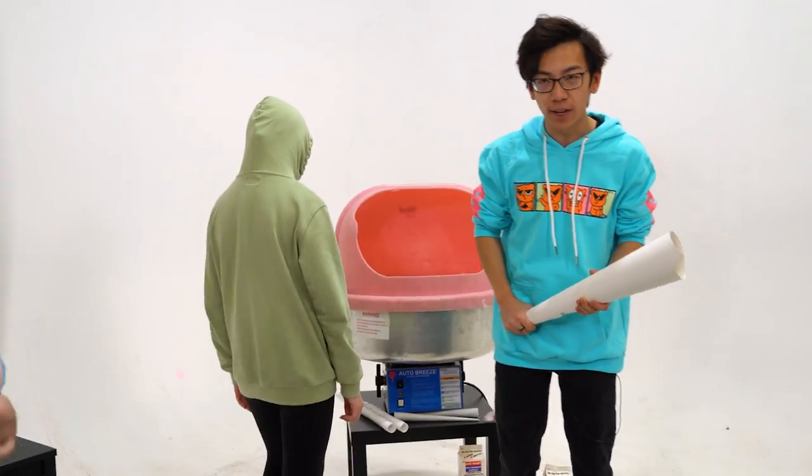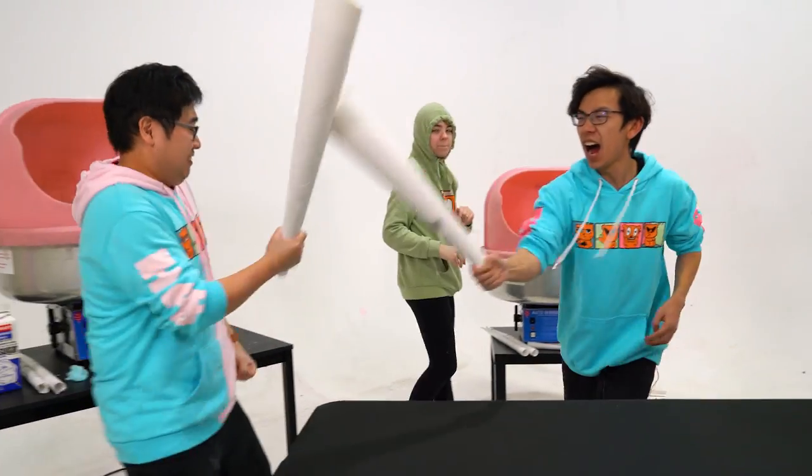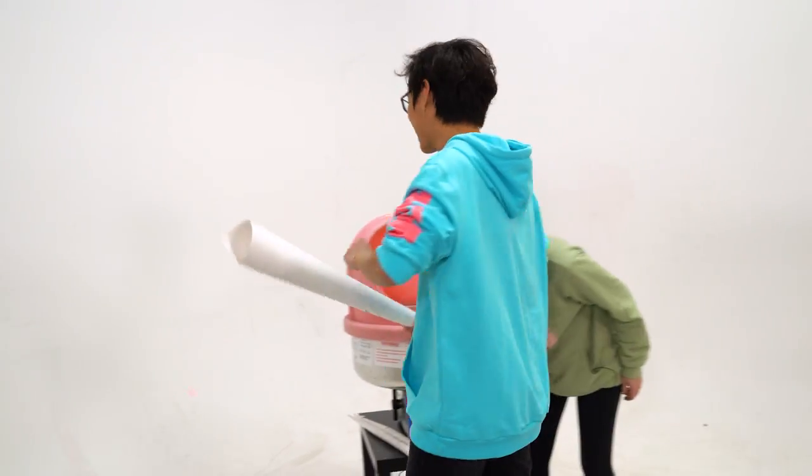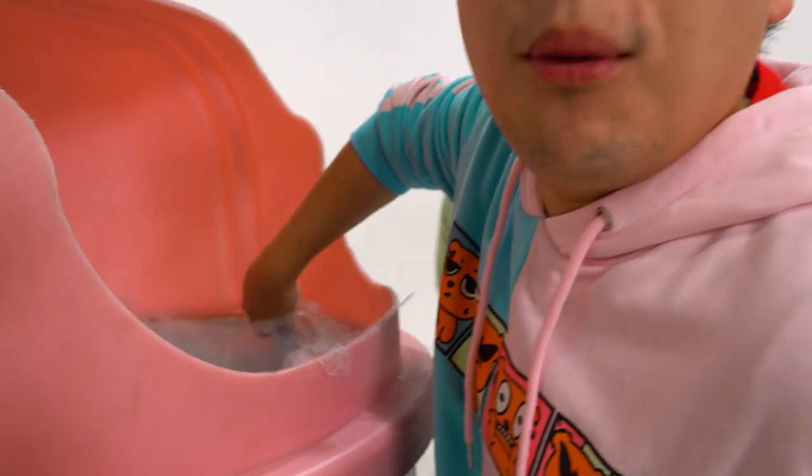Ladies and gents, it is the time you are all waiting for. Is everyone ready to make the world's biggest cotton candy? So I have to make one myself while you two help each other? Yeah. Alright Jim, Alexis, y'all can get to the other side of the table. Why isn't it rolling? Is this paper not good enough? Paul, how's it going? It's not sticking. Why is it not sticking? It's stuck to the other thing. Oh no, this is not good. They should have had me help them.